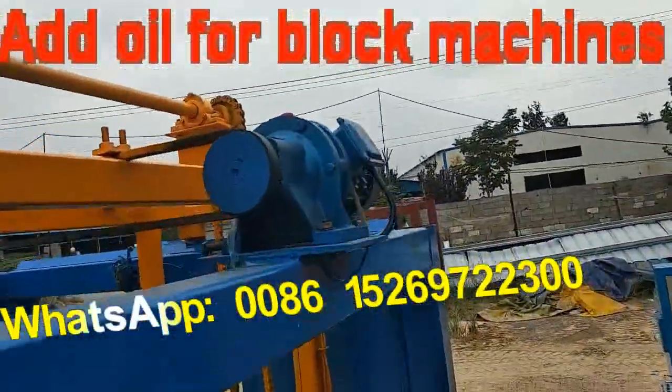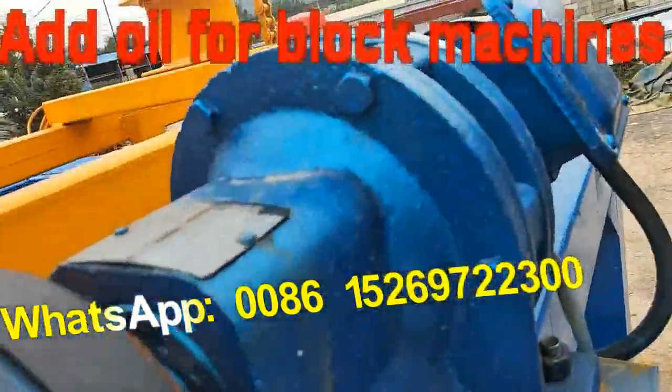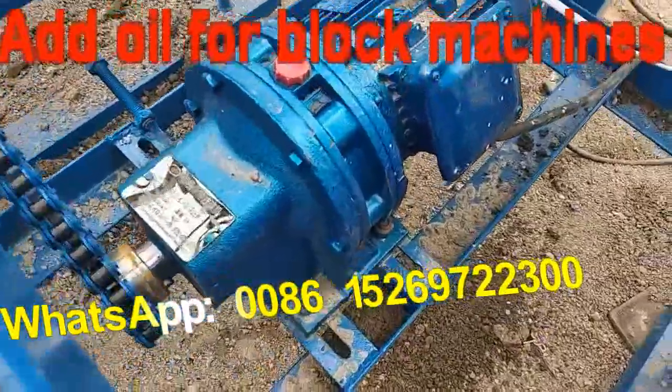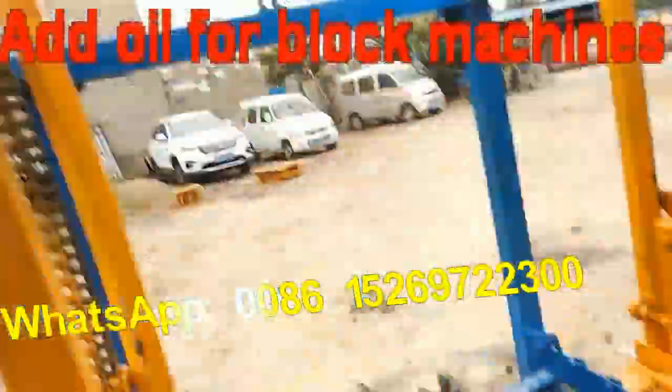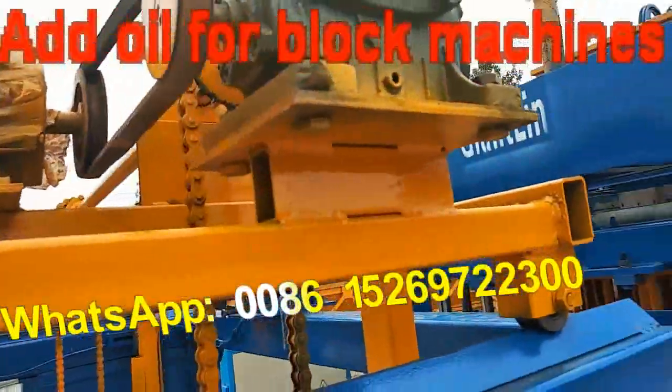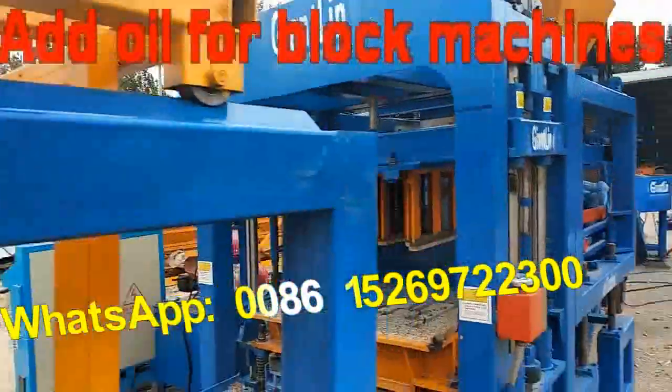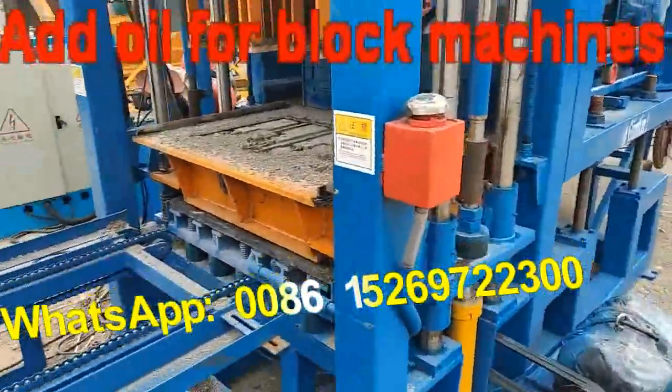This motor also needs oil. And this motor also needs oil. And this one, and this one — all need oil added. Be sure to add oil.